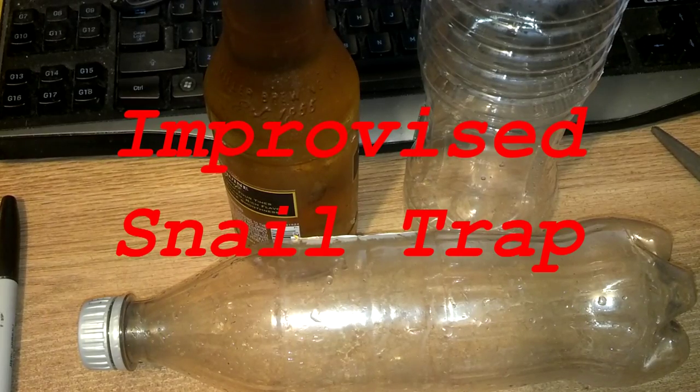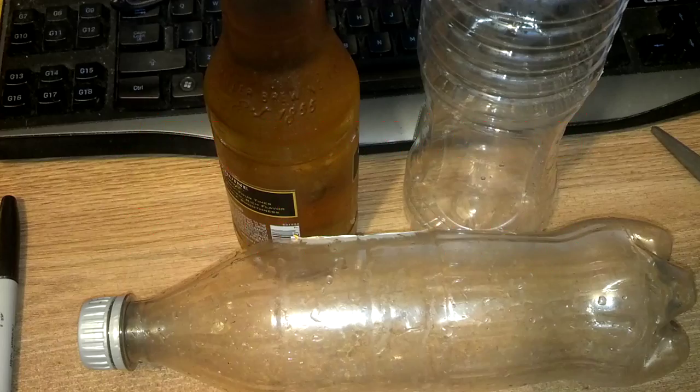Good evening, this is North Carolina Prepper. I have a possum that hangs out in the area of the apartment complex, and I saw that he got killed today, unfortunately. I think somebody ran him over.